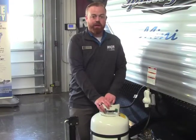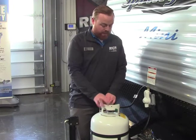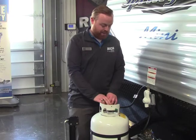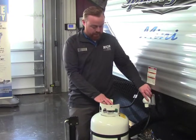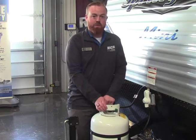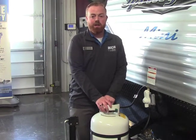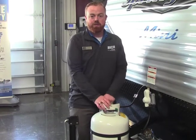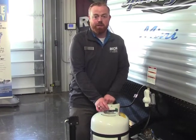On the front side of this camper, we've got a 20 pound propane bottle. Simple, easy turn — lefty loosey, righty tighty — to turn it open and close. It does have a regulator here as well to help regulate that pressure throughout your camper. The nice thing with this being a 20 pound bottle is you can get it filled easily at gas stations, or you can also get it exchanged.